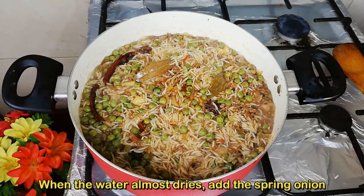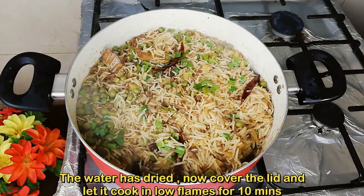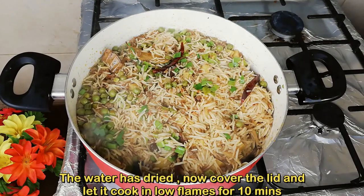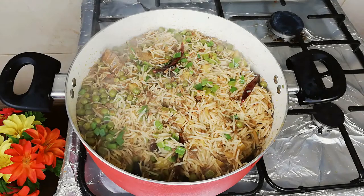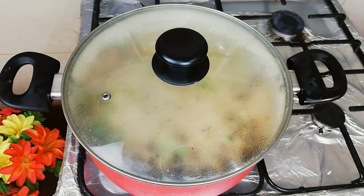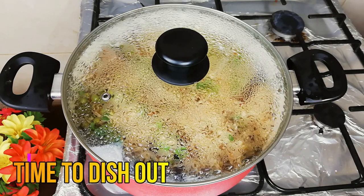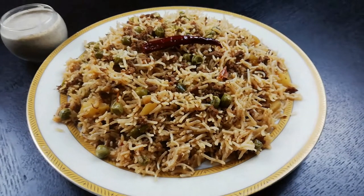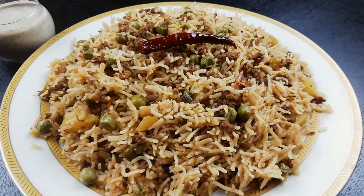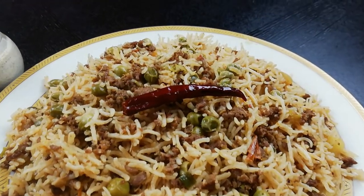When the water is dry, add spring onion. When the water is dry, add salt in the water for 10 minutes. After 10 minutes, add salt in the water for 10 minutes.